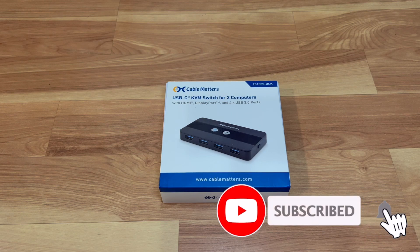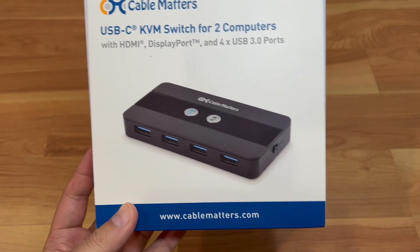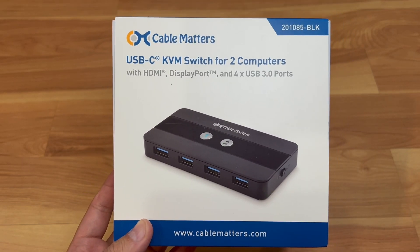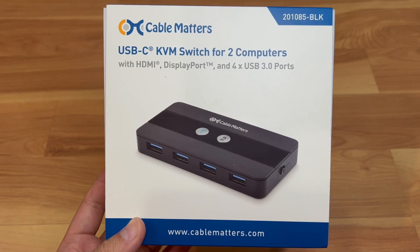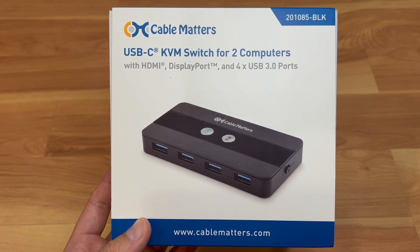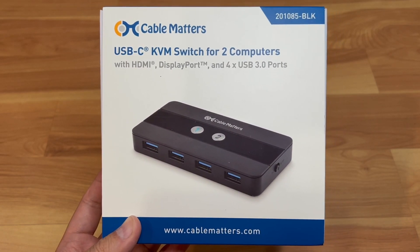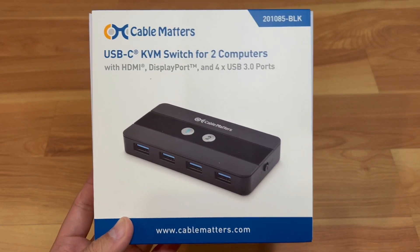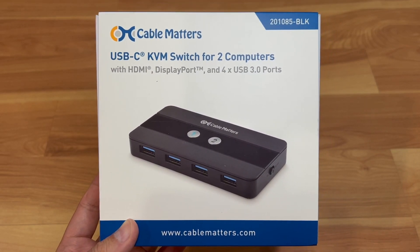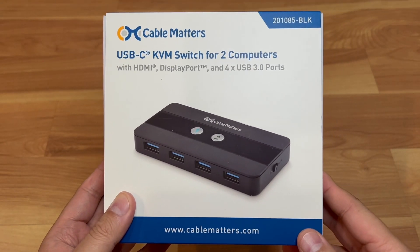This is a USB-C KVM switch for two computers. There are four USB-A ports in the front, and there's HDMI and DisplayPort in the back that can share two monitors per PC. I'm just going to use one port for now — I just want to share my 43-inch monitor with the gaming computer, while my work MacBook Pro uses its three monitor outputs. The USB-C connection is awesome because my laptop and my computer both have them.